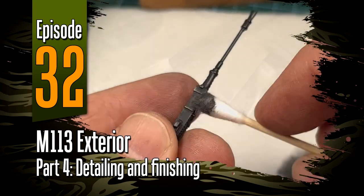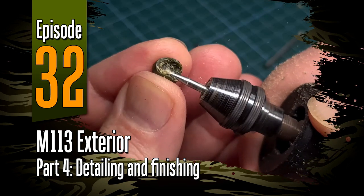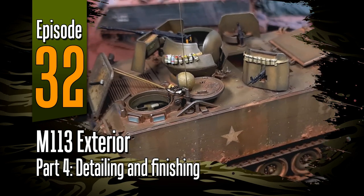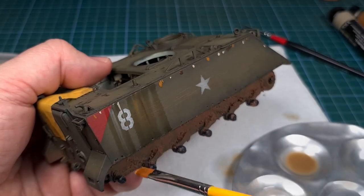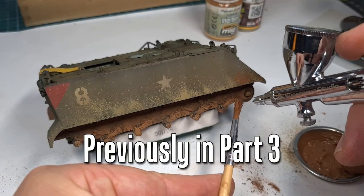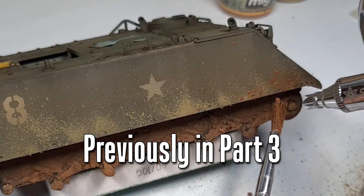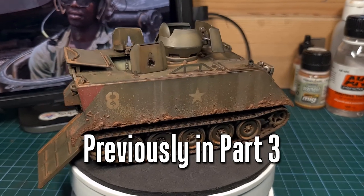Welcome everyone to episode 32 of The Sprue. In this one we're finally finishing Academy's M113 armored personnel carrier. You'll recall that in the previous video we did some finishing on the exterior of the M113, and in this video I'll be showing you just a few of the final detail pieces that I added to finish the model.